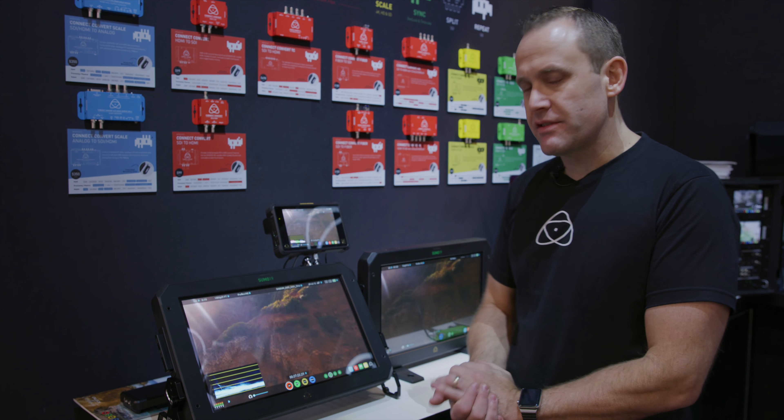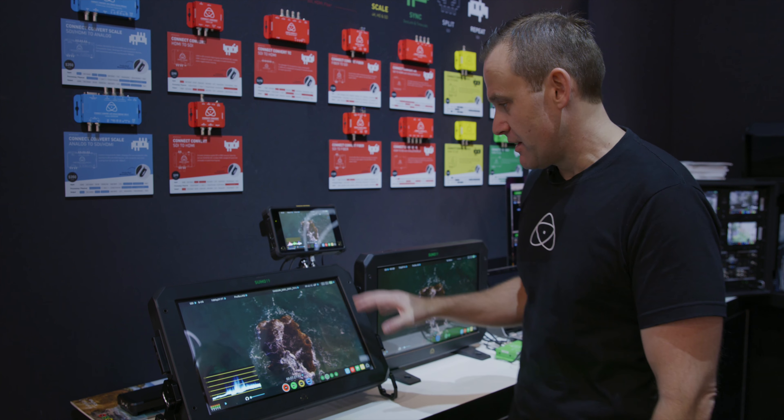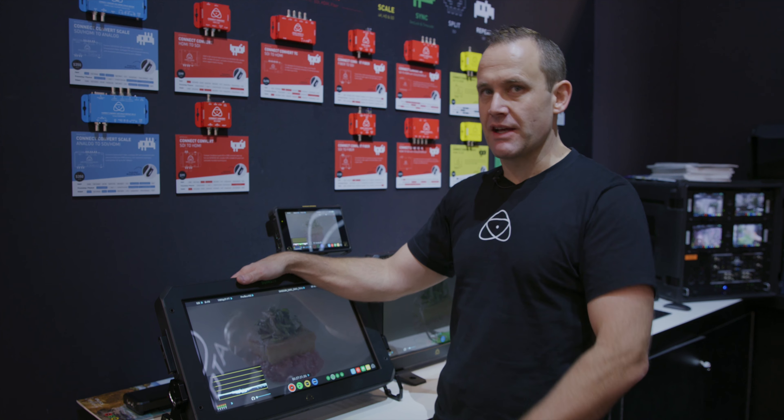Hi, Jeremy Young here from Atomos at NAB — almost finished, but we've got some pretty cool stuff to show you. This is the Sumo 19. It does record ProRes RAW as of today, or as of two days ago. Pretty cool format, you should definitely check it out.